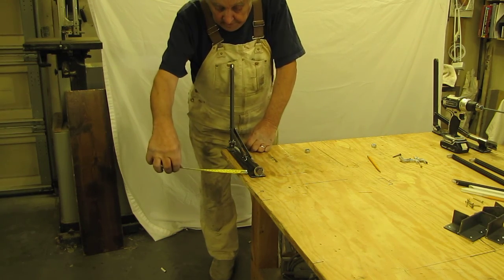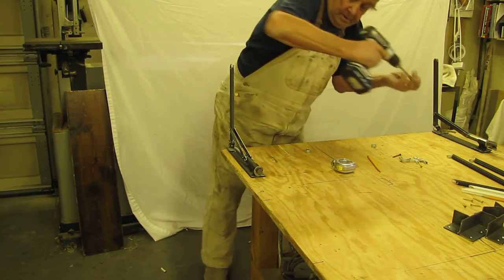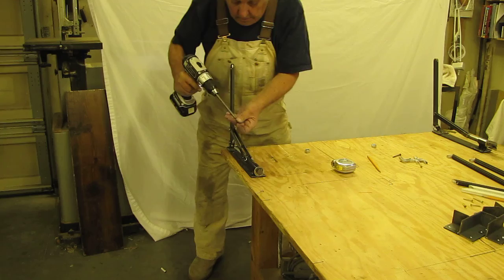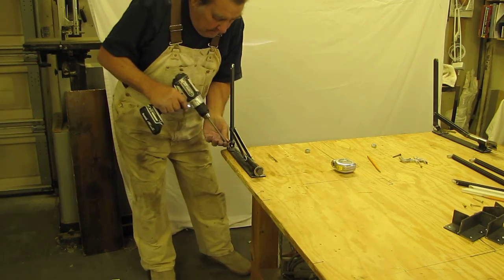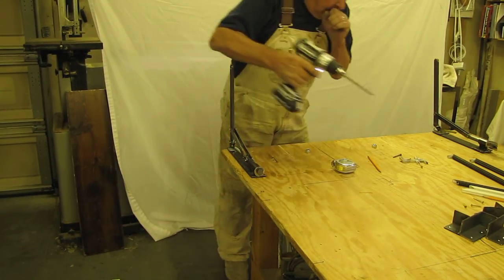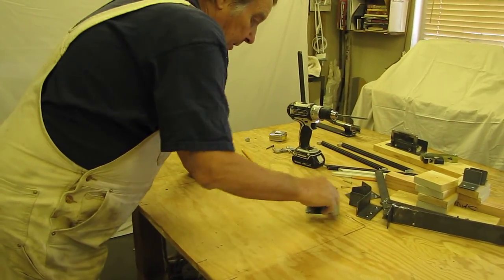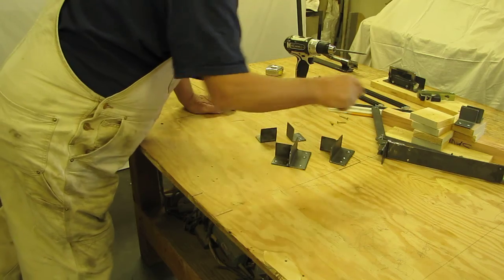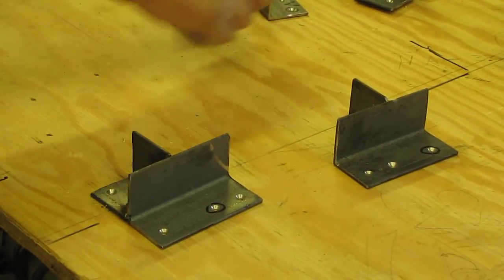We need one inch from the edge of the table and screw it down. We've got two of these and a whole bunch of these. There's a left and a right — you'll figure that out. And all these other ones are identical.